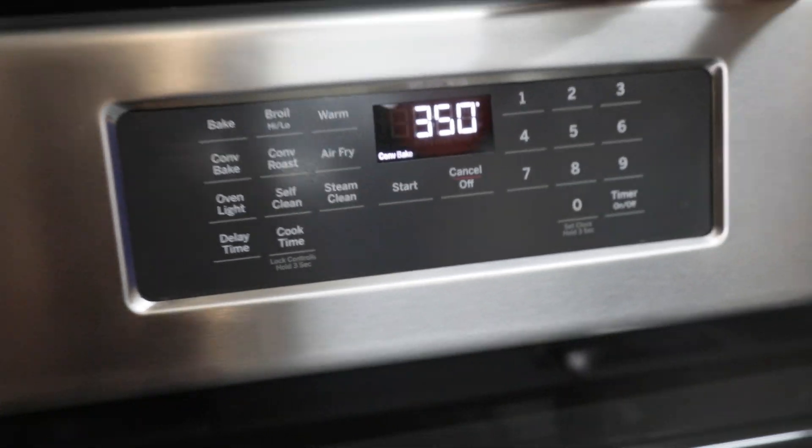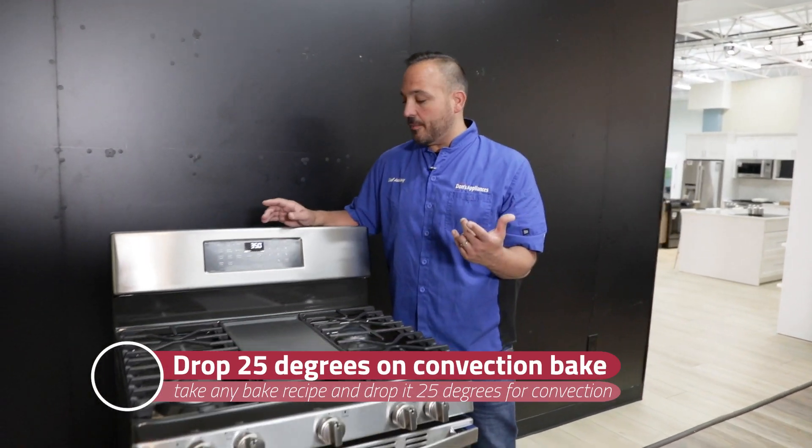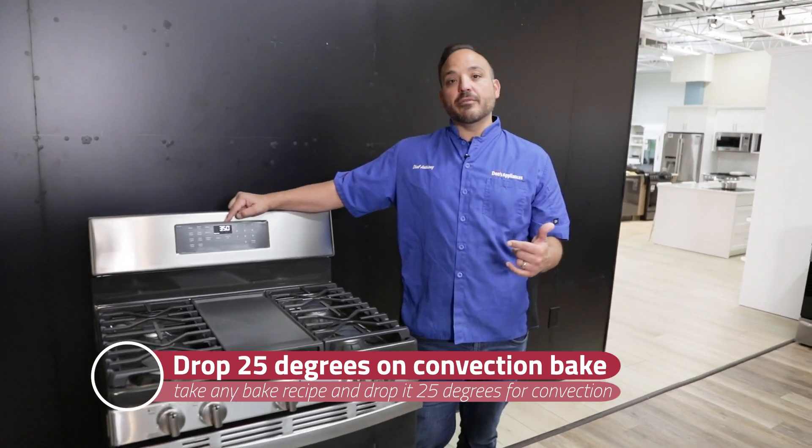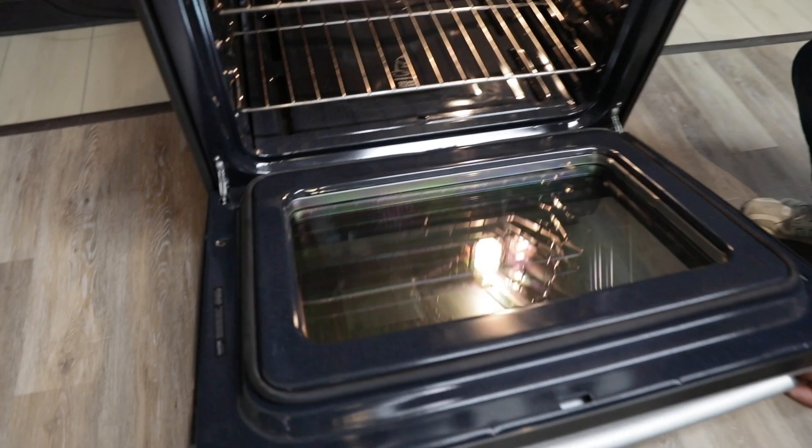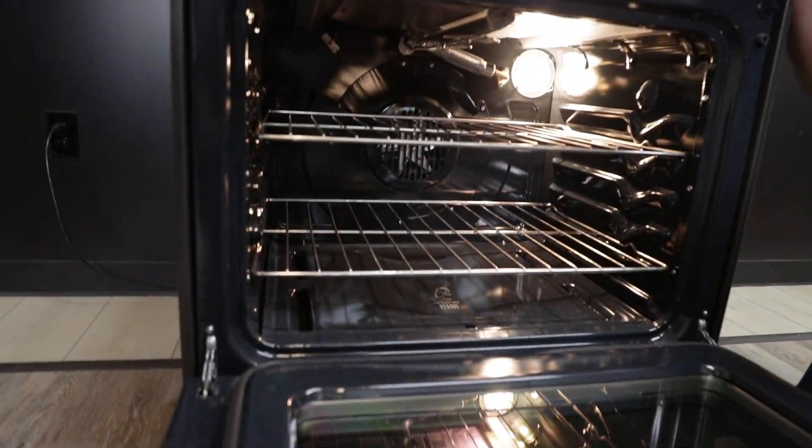That convection cooking — that's our 25 and 25 rule we always talk about. So that regular 375 would now be 350. Let's go to the oven, open the door, and really talk about what's happening in the convection.